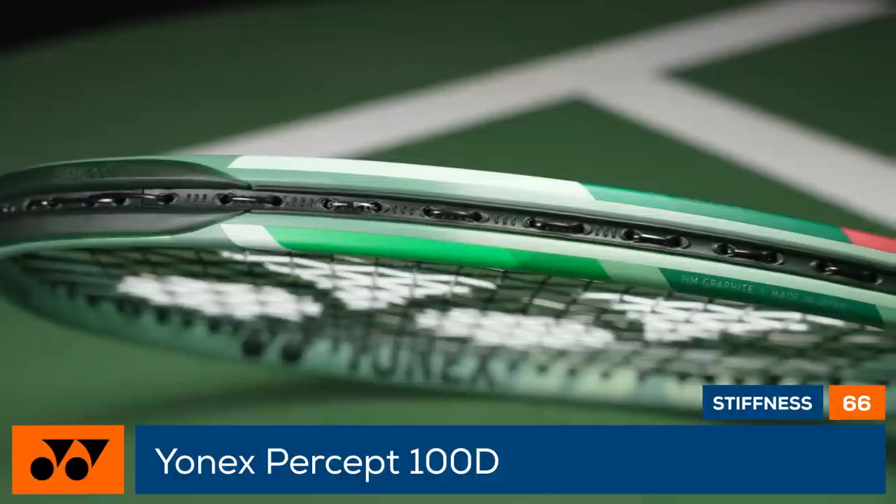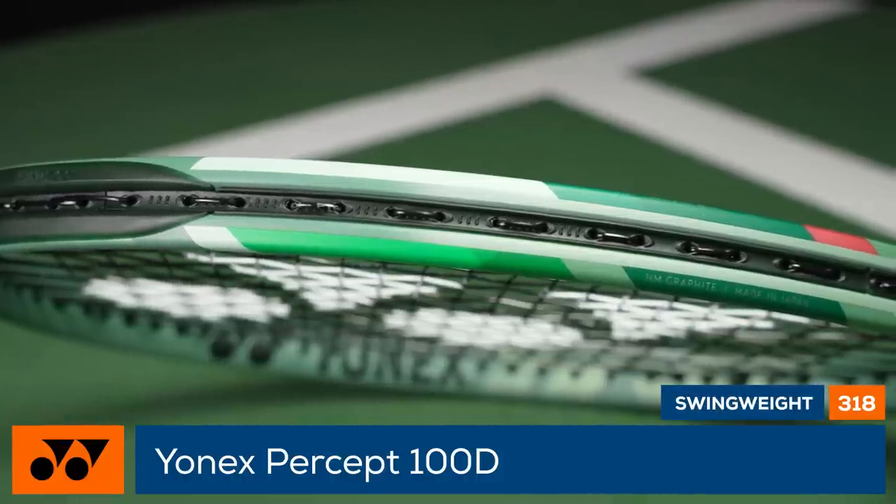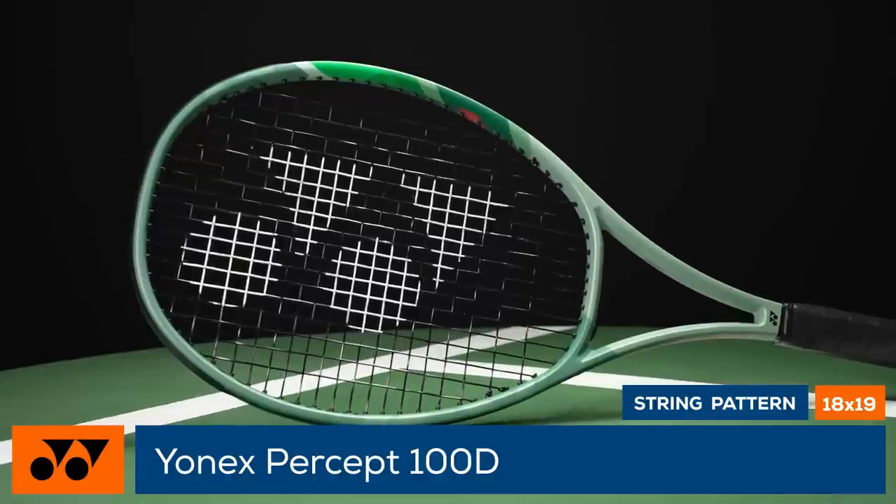With a sub-320 swing weight, the racket is easy to maneuver and offers a more forgiving response than other members of the family.